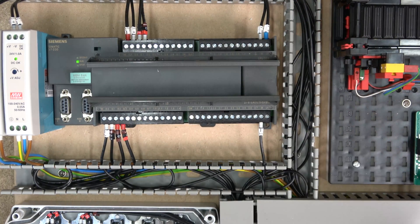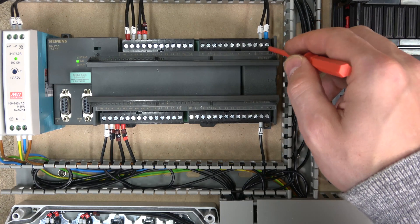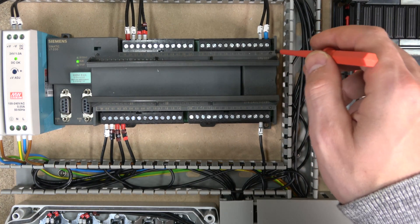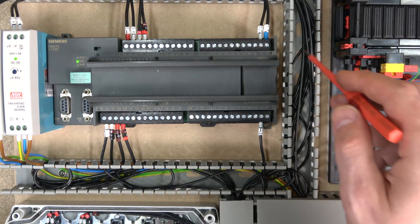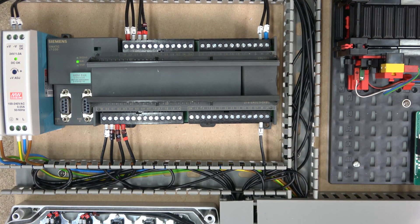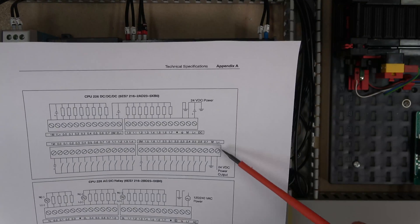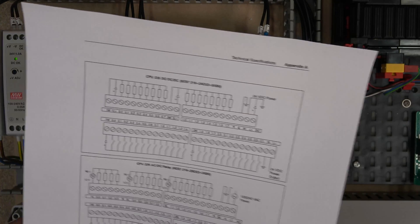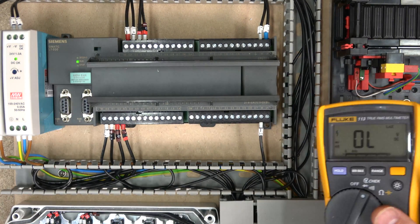Looking at the I/Os, the inputs start on this side. The power source is M+ and L+ — M and L+ as it says here, and there's an earth terminal as well. Power comes through here and there's a 24V DC output shown in the diagram. I'm not quite getting the full 24V out of it, but it doesn't matter — it still works perfectly well.